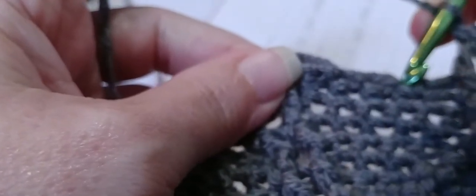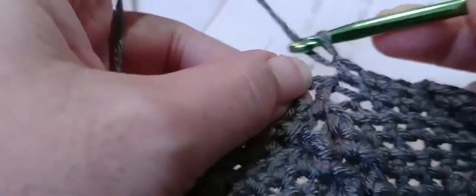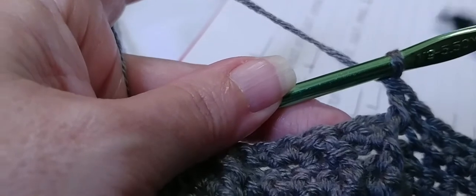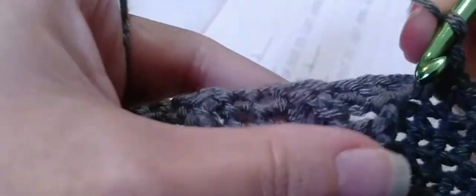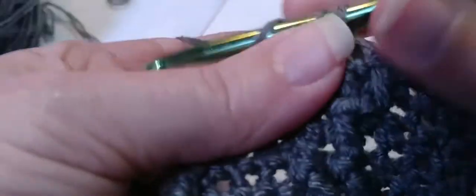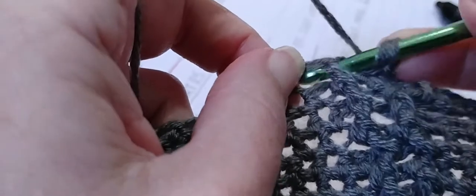Three single crochets — one, two, and three. Then three front post double crochet right there — it's kind of leaning to the right. Yarn over, go in and out through the front and make a double crochet. Two single crochets — one and two. Then one front post double crochet again — yarn over, locate that post, go in and out through the front and make a double crochet.